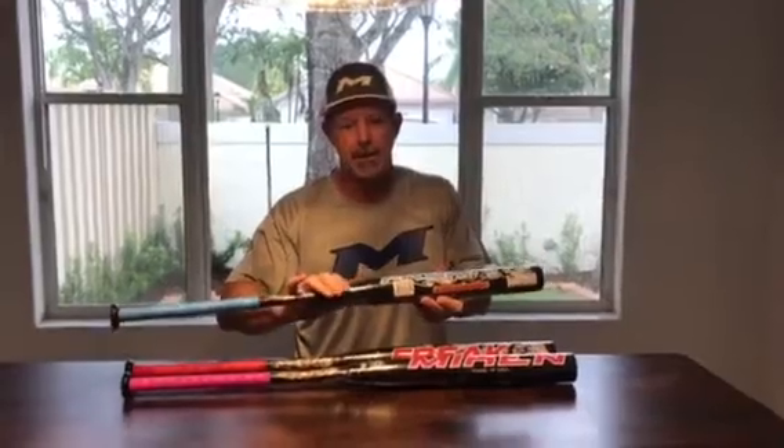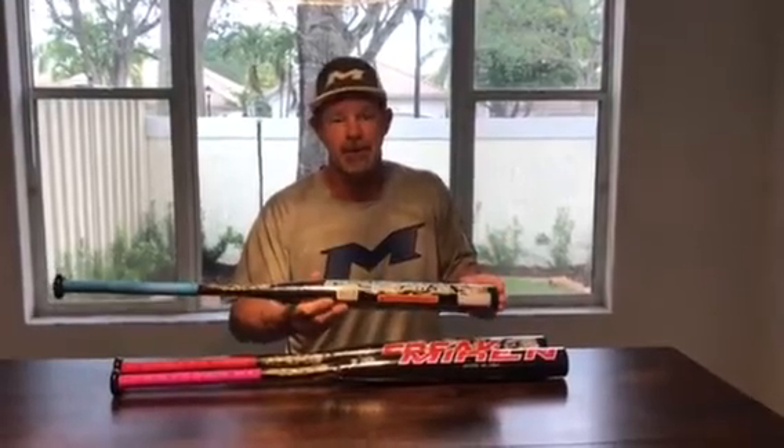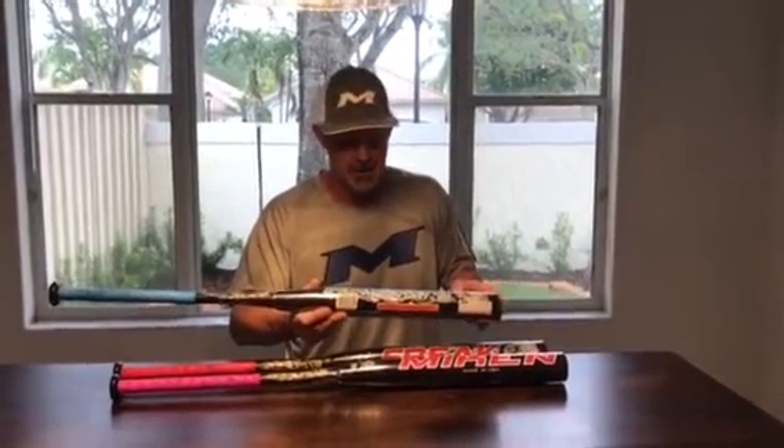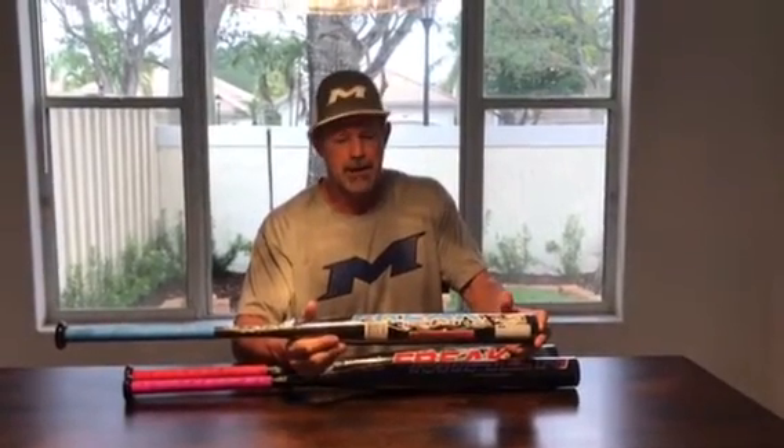These are brand new, as you can see in the wrapper. I'll be hitting some later today and I'll put another video out after we do that. But I am very familiar with the feel and the performance of these bats, and of course they're just tremendous. If you hit Mikan's senior line last year, you'll know how good they are, and we've just made some very subtle changes — this bat is just tremendous again for this year.